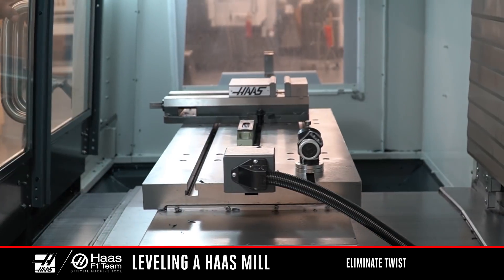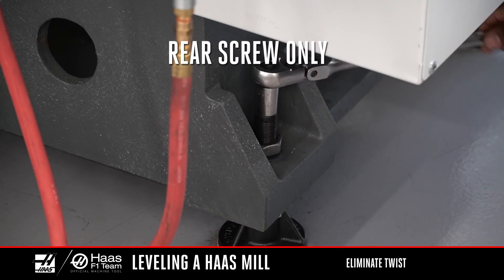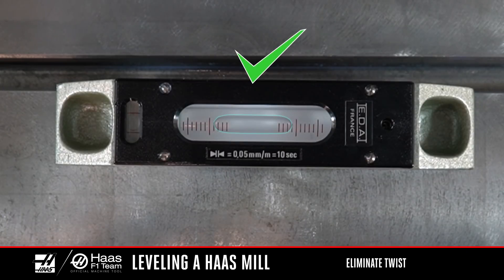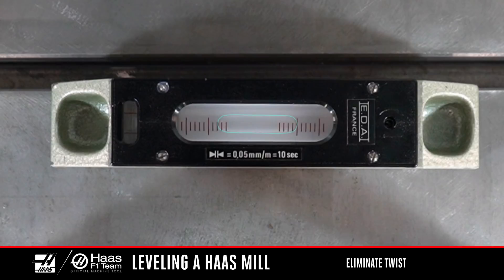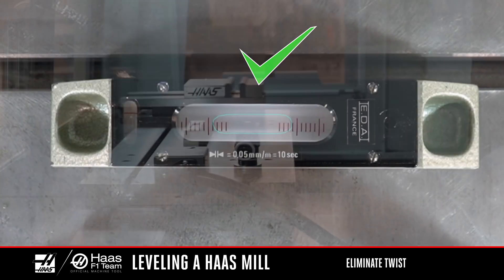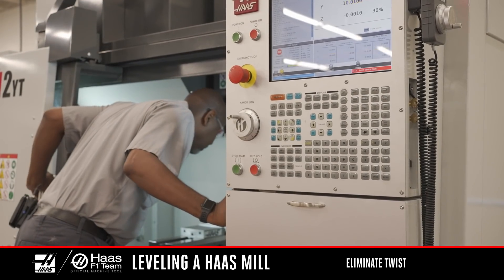Jog the Y-axis in the negative direction to the back of the machine and look at the bubble to see which side of the machine is low. Adjust the leveling screw on the low end of the machine to raise the machine until the bubble is in the center of the vial. Jog the Y-axis back to the front of the machine and look to see which side is low. Adjust the leveling screw on the low end to bring the bubble to the center of the vial. Repeat this process until the bubble is centered. With each adjustment, the bubble will get closer to the center of the vial. We are always bringing up the low side at each end of travel until the bubble stays centered across the full length of the Y-axis.